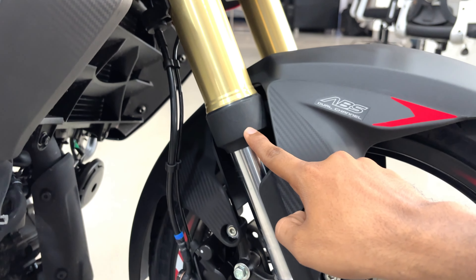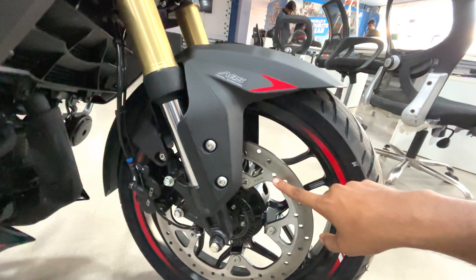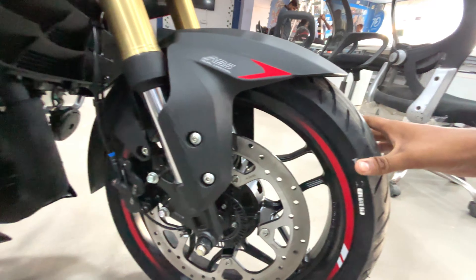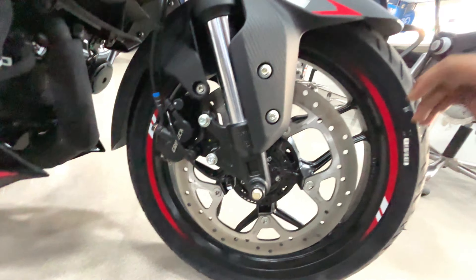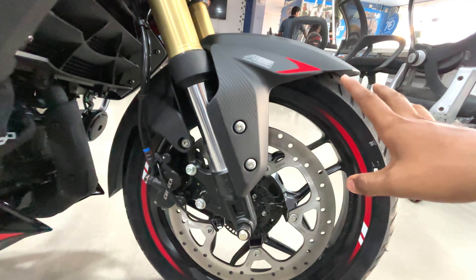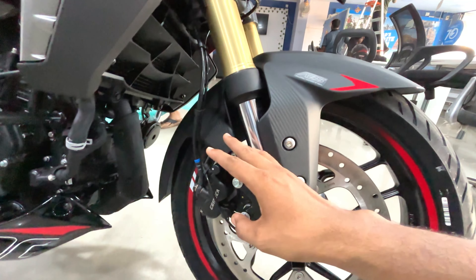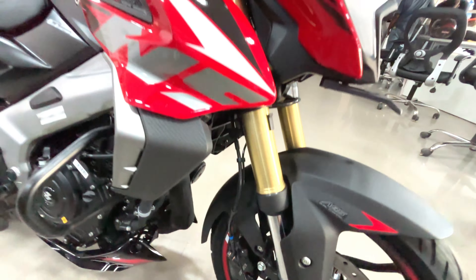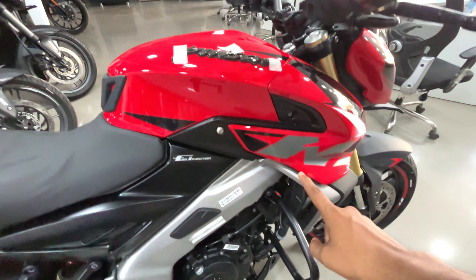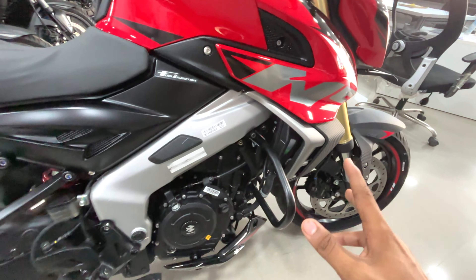USD upside-down forks are here, and there is a 320mm disc plate. Talking about the tire section, the company has a 110/70 tire with a 17-inch alloy. You will get dual channel ABS braking. On the side look, you get the Pulsar NS stickering logo as usual, which looks very good.